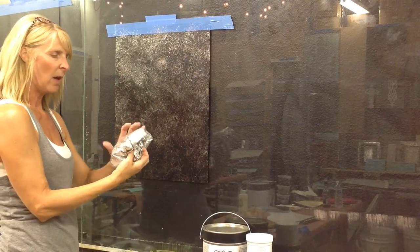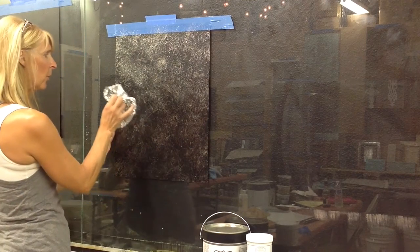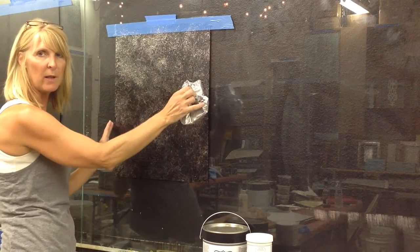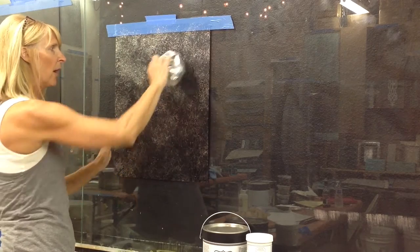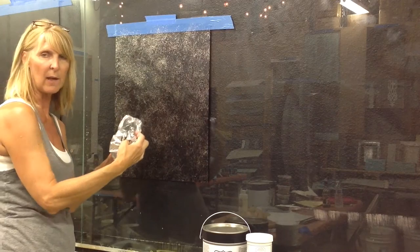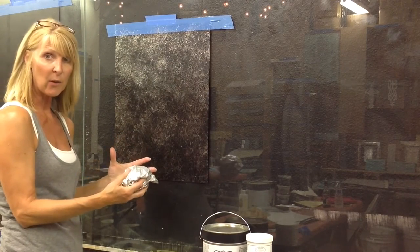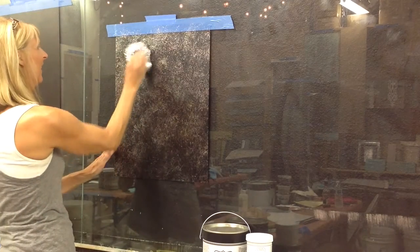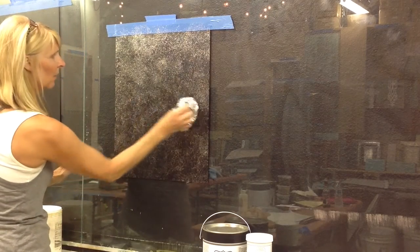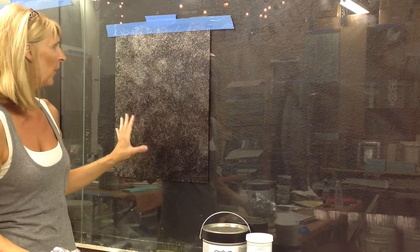Also, when I'm doing this, in case the foil is going to create any kind of a pattern, I try not to do a motion where I'm going straight in a row. I would consider that I would create a pattern that could be horizontal or vertical. But you kind of move your hand around into different positions so that if there is any patterning that's coming out, it's more random. Okay, that's the first color that I'm going to transfer.